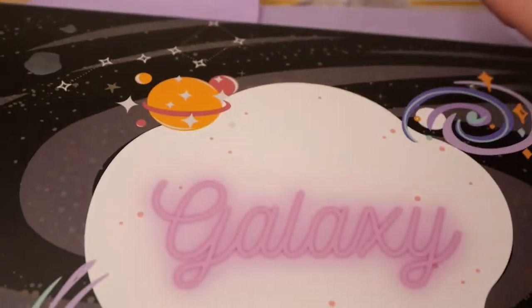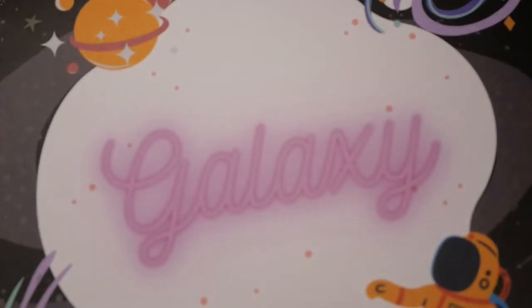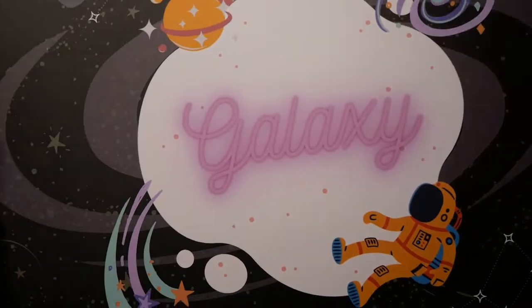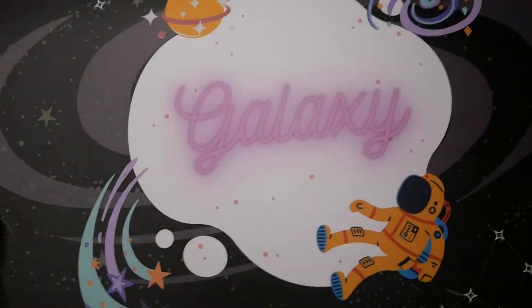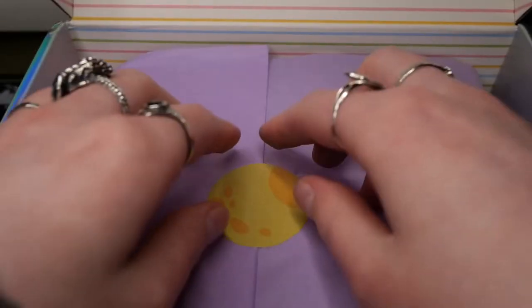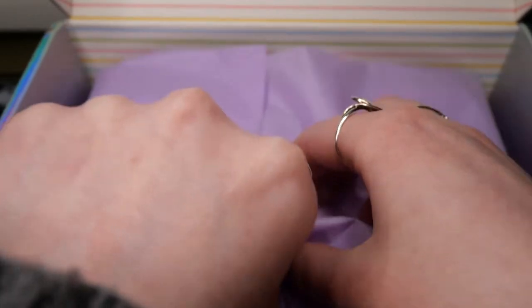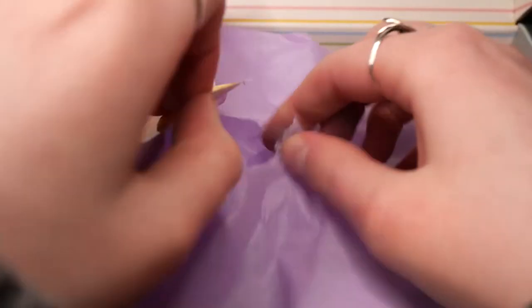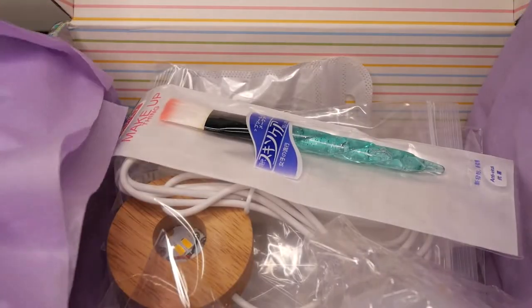As always we're first greeted with the booklet and underneath it is this tissue paper with this cute sticker they nowadays add. And I'm always trying to be really careful to not rip the tissue paper too much so I can use it again for sending packages.